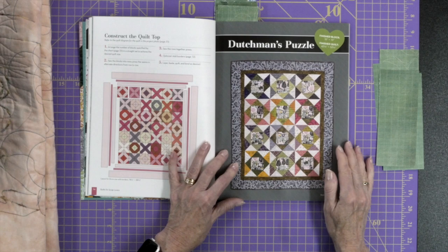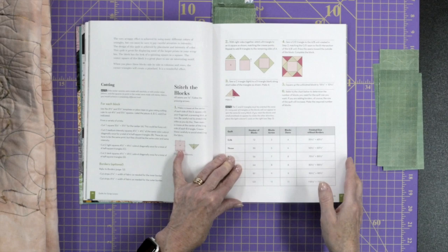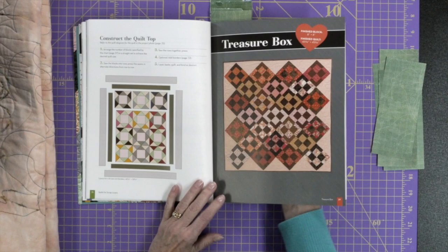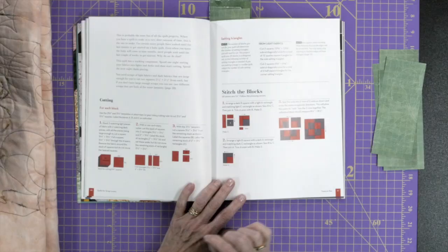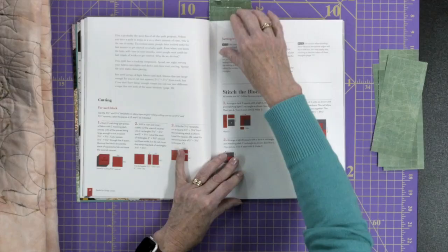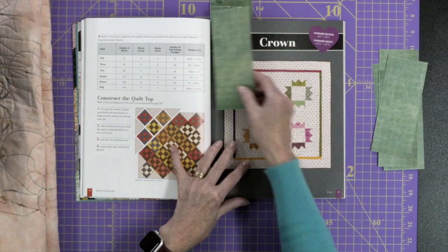Another interesting one is the Dutchman's Puzzle — again, all scraps. In this particular case you could even do some fussy cutting if you've got enough of a particular scrap fabric. Then there's Treasure Box, which uses very simple blocks but is really effective because of the fabrics used — which goes back to that color scheme thinking. When you put it together you can see how the block is formed, and she also uses parts of this block in other quilts, sometimes just using a quarter of the block put together in different ways to come up with totally different looks.